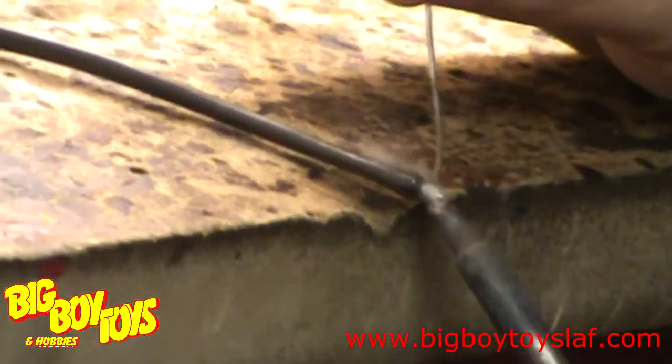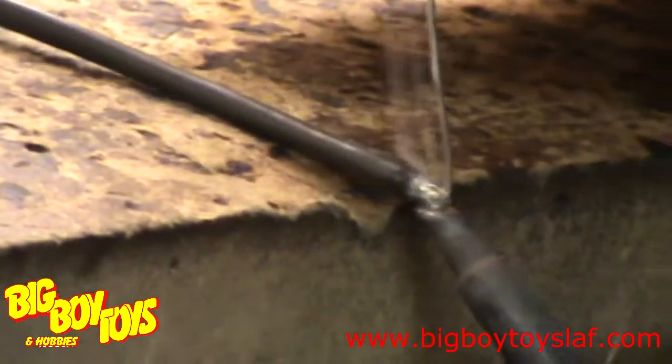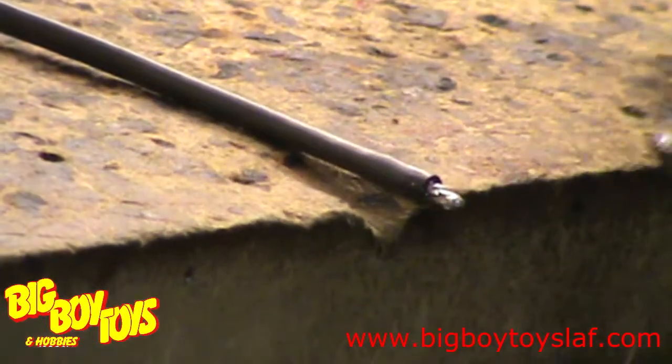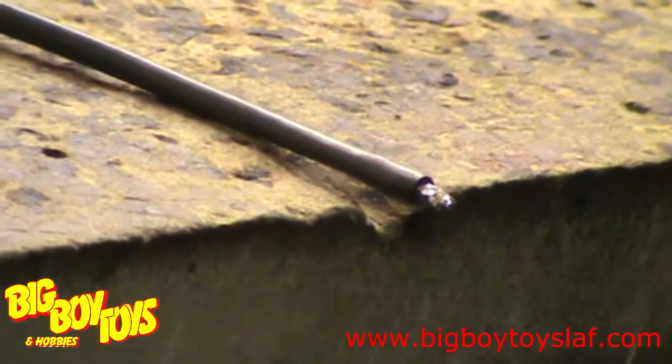Then you want to put your iron underneath the wire, let it start to get hot, and from the top of the wire you want to hold the solder until the wire is hot enough to melt the solder itself without the solder having to touch the iron. You want to do this until the wire is completely saturated through and through with solder.